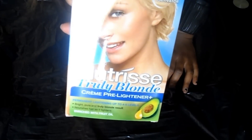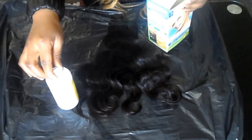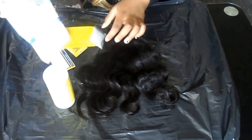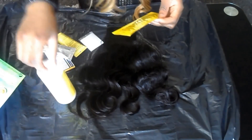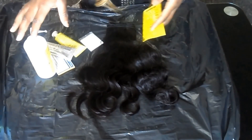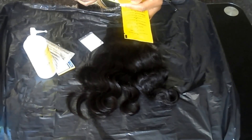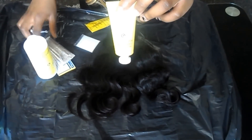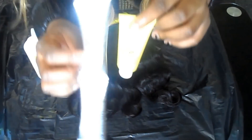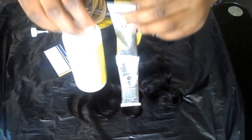I'm just showing you guys the hair dye that I'm going to be using, and I'm opening it up to show you all the products in the box. It contains a bottle of developer cream, one tube of pre-lightening cream, two sachets of lightening powder, one sachet of moisturising conditioner, a pair of gloves, and also a leaflet.